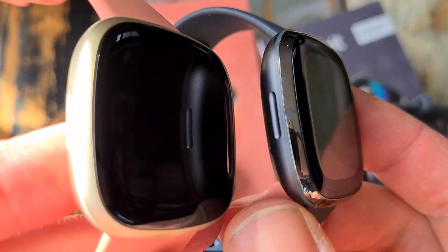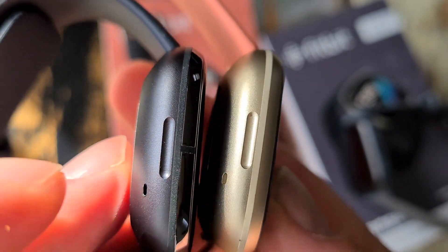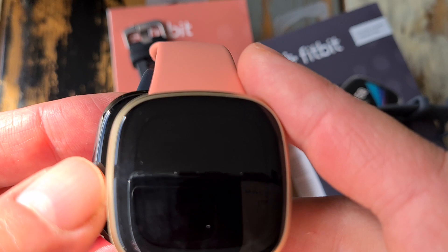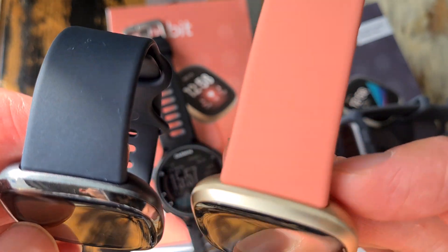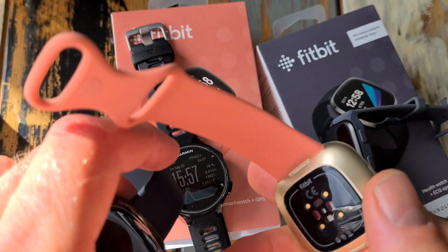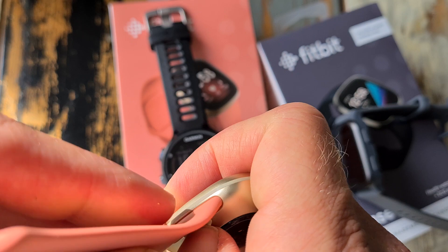Further, they are as thick — let me just show them — so here, they are the same thickness. They are also the same size. Both are available in the same colors, so you can choose the Versa 3 also in this gray-black carbon-like look. You can swap the straps — like here, like that — so you can just choose a different color.